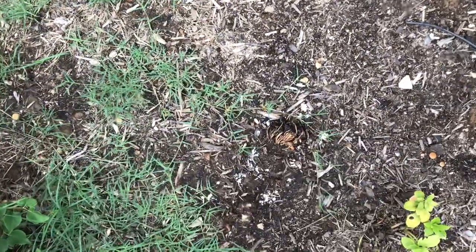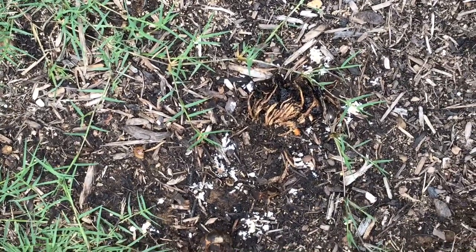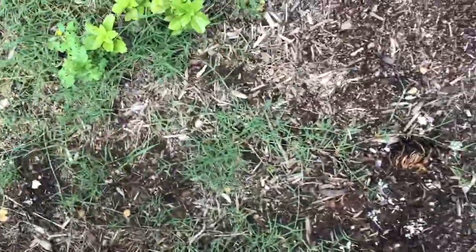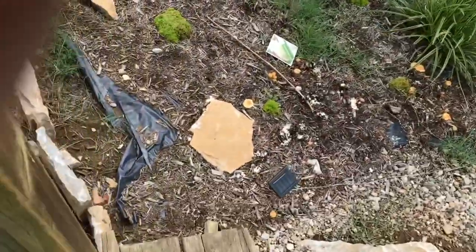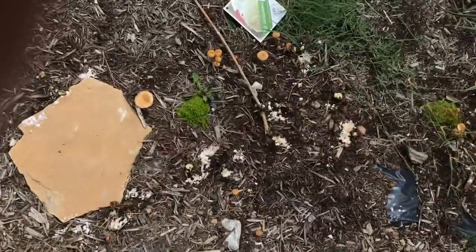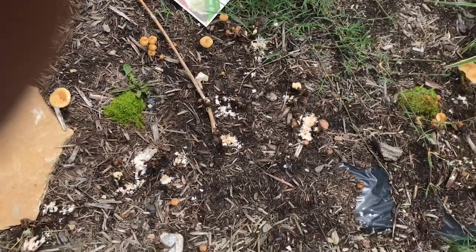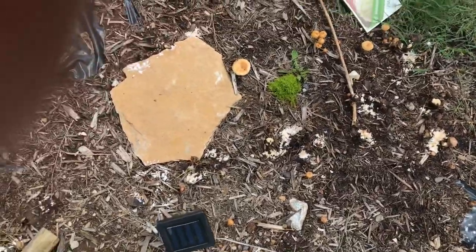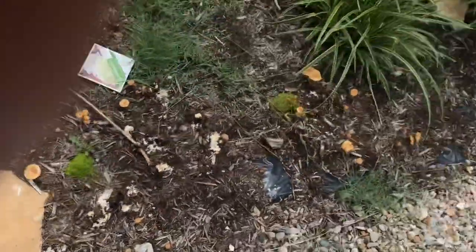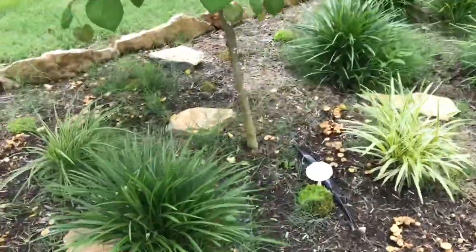Yep, sure enough. That looks gross. My baking soda fell over — good night. It's been raining, but I did it also a little bit on this side just as a tester. You can see the ones that are live that I didn't put anything on, and you can see the black ones. So even though it's been raining, it still killed them. Let's start on the walkway — look at all these mushrooms, they're so ugly.